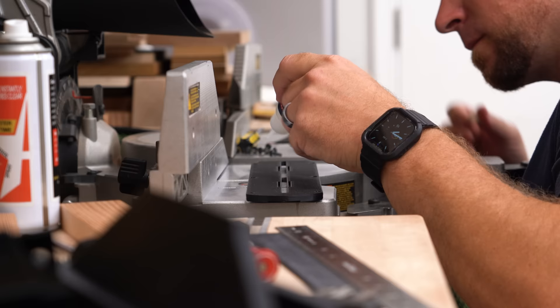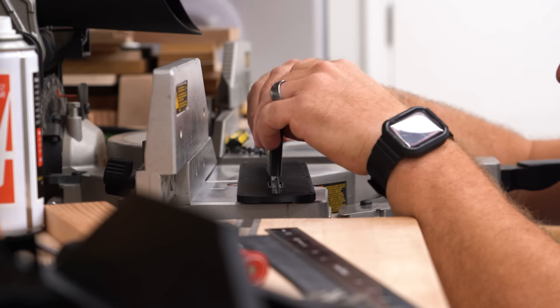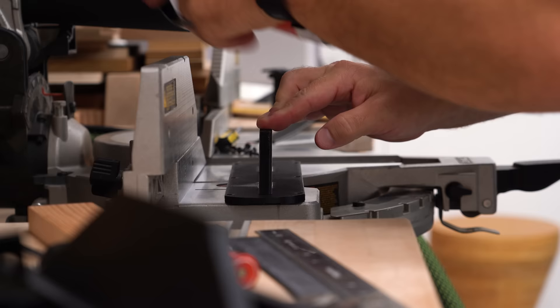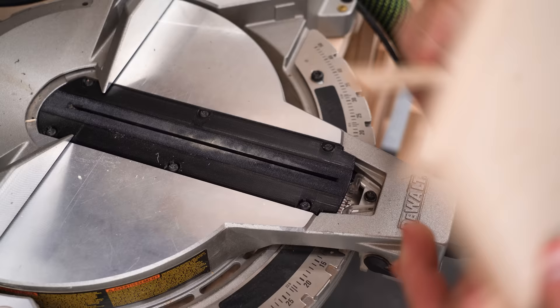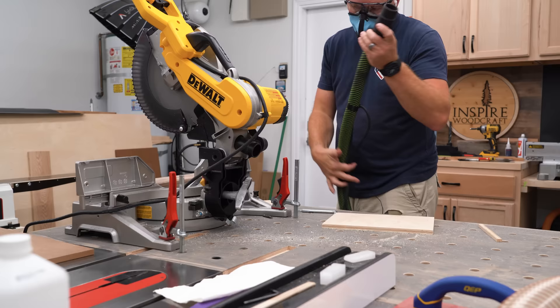That's for the DWS saws. The DW saws install the exact same way, but they are entirely different products and are not interchangeable between the two saws. We'll take the old insert out, set the screws aside, assemble the insert, drop it in, screw it back in, and make a nice zero clearance insert.